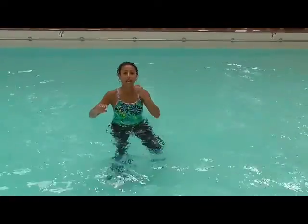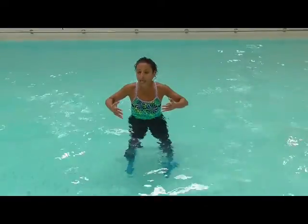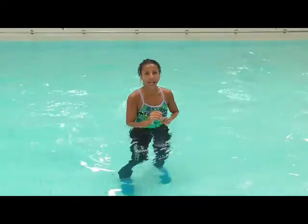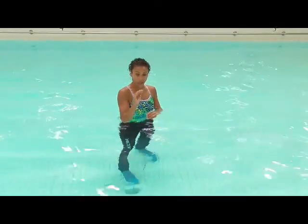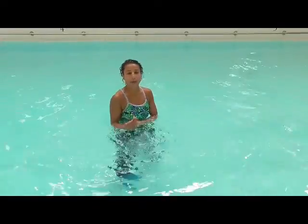Front, side — fairly easy. Remember it's out, pull, in, out, pull, in. The down-up is more interesting because you have to really work. This is where we start to actually get a bicep action. So with the hands slightly bent, you're going to go down and then pull the water up. Go down, pull the water up.